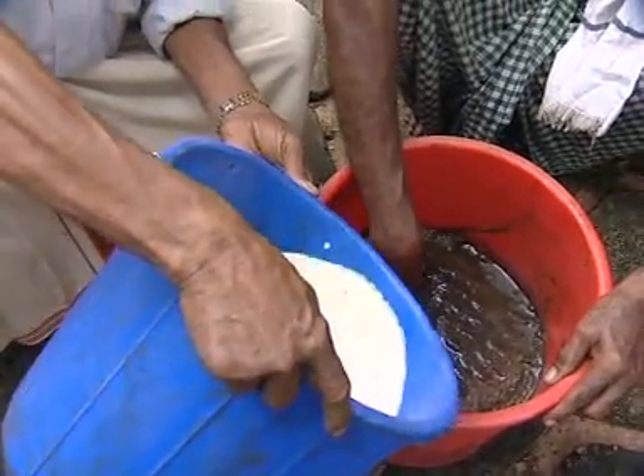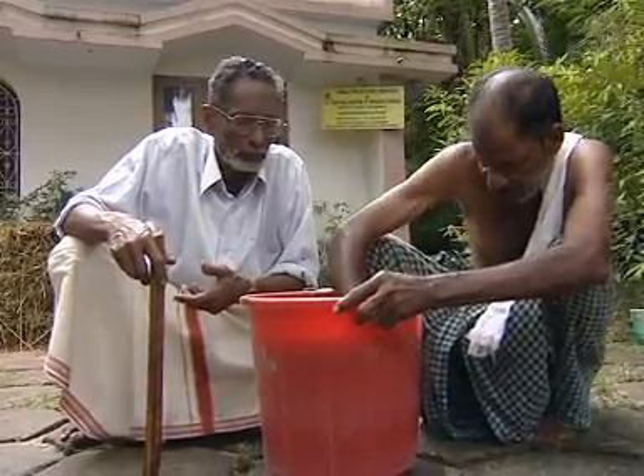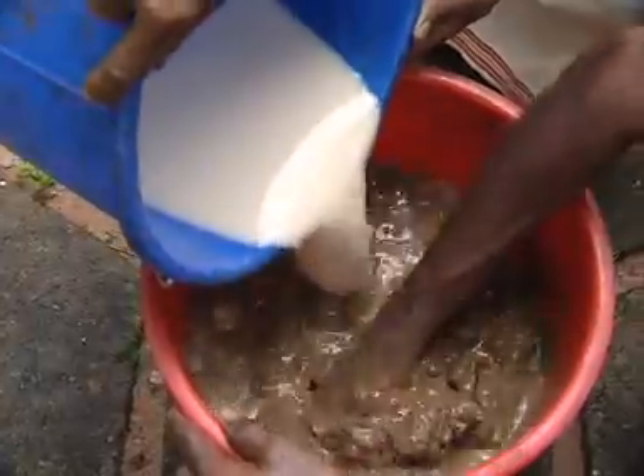The cover can be opened on the 5th day. Pour the milk and stir well, then add curd and cow's urine and stir well.